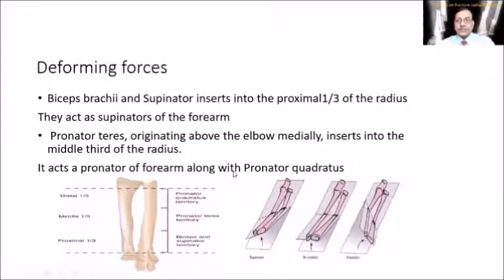What are the deforming forces? The deforming forces are biceps and supinator, which are inserted in the proximal third of the radius and act as supinators. Pronator teres originates above the elbow medially, inserts into the middle third of the radius, and acts as a pronator of the forearm along with pronator quadratus.